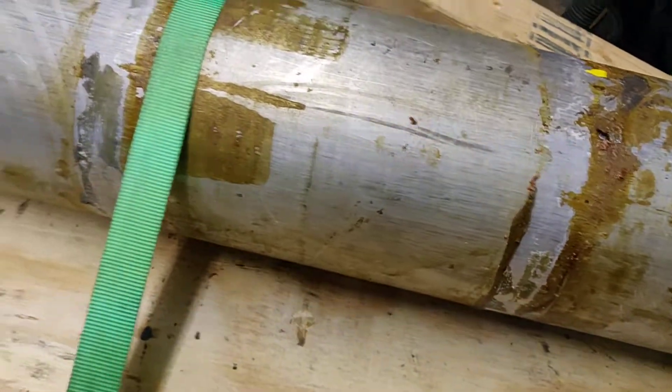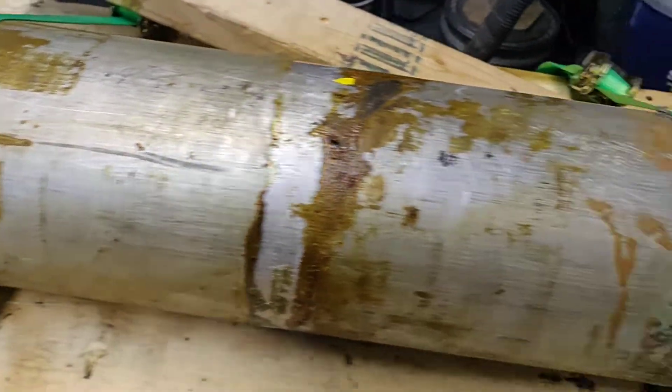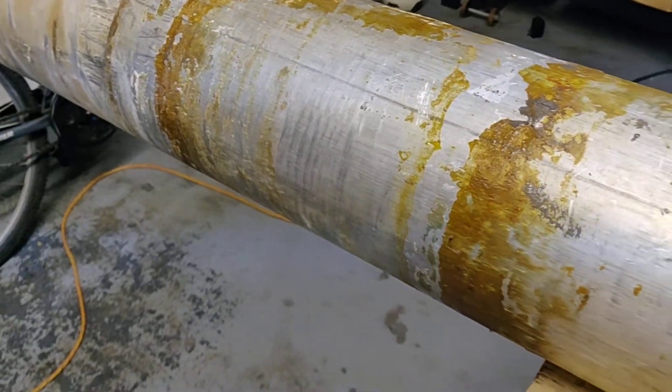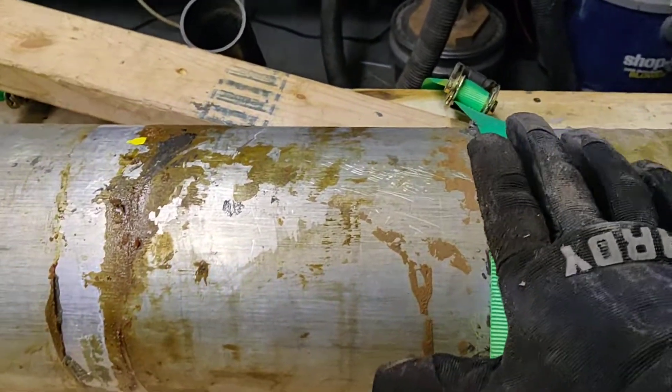Most of the spar here is in pretty clean shape. It's going to take a little bit to clean up — just a heat gun and a scraper, that's all I'm using.